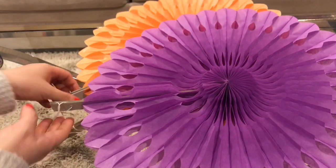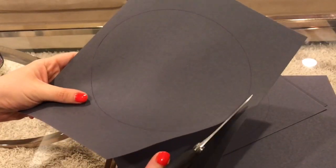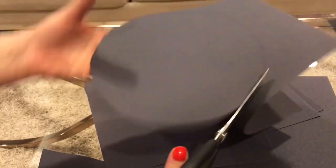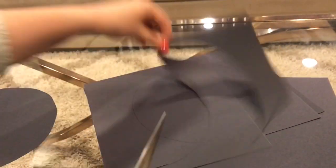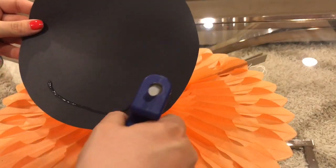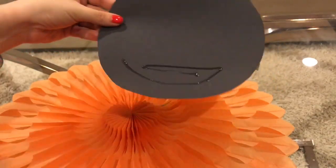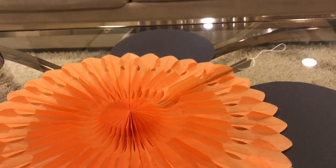We're doing a pink, purple, and orange theme — that's why I went with these colors. I think it's super punchy and fun for Minnie Mouse. Now I need to make the ears. I'm using black construction paper and just tracing a circle using a paper plate. I'm making two ears per pinwheel, so I'm cutting out four circles. Then I'll attach them to the backside of the paper pinwheel using hot glue, which dries almost immediately and is super strong.